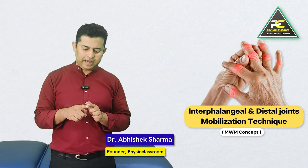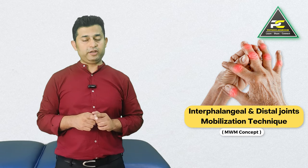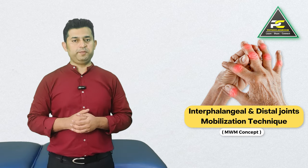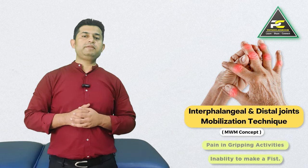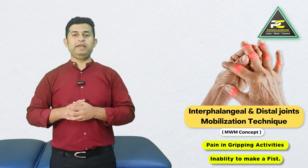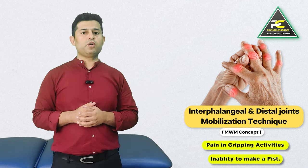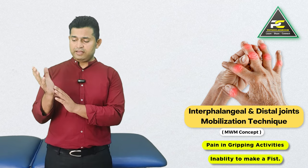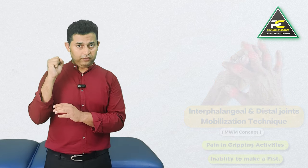Hello everyone. In this video we are going to learn the proximal and distal interphalangeal joint mobilization technique based on the MWM treatment approach. A physiotherapist can utilize these treatment techniques to manage patients who complain of pain and restriction in the IP joints and there is inability to make a fist.